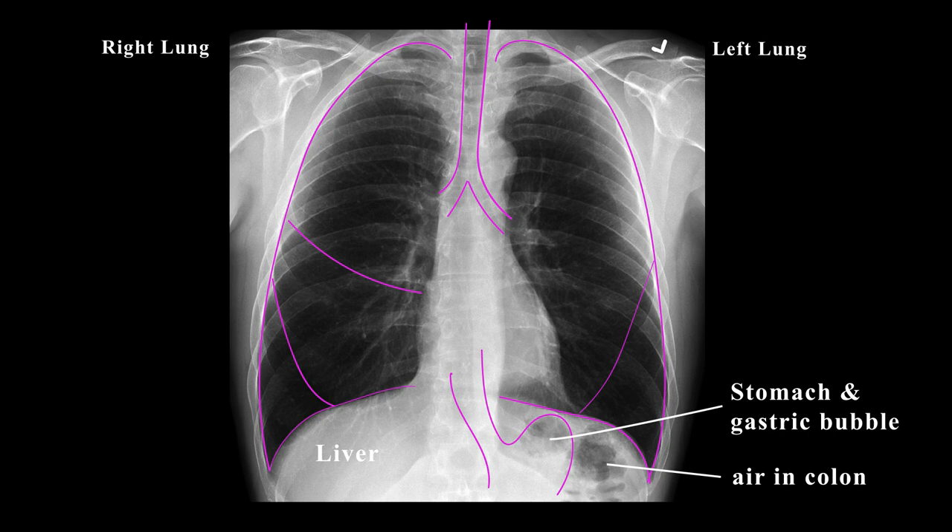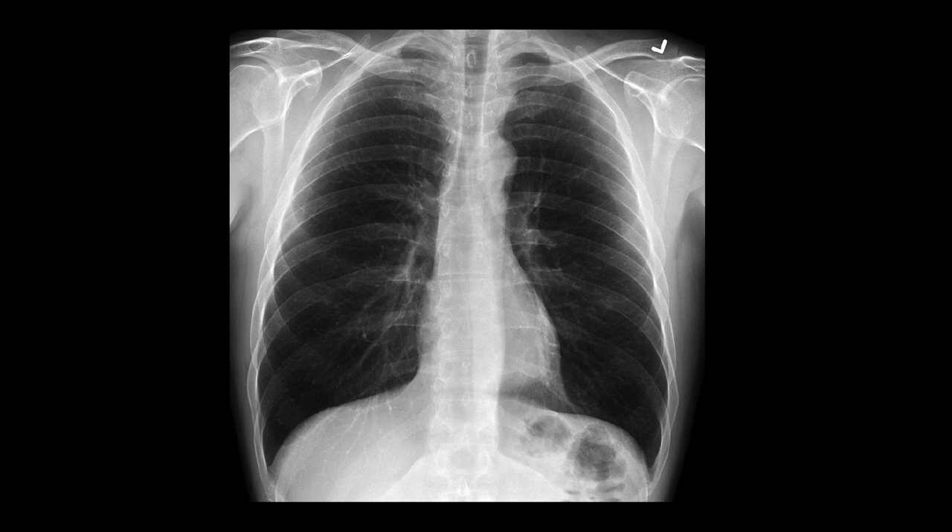If you look closely in the lung fields, they're not completely black. You will see fine strands of white in them all the way to the edges of the lungs. These are the pulmonary vascular markings and will come in handy later when looking for things like pneumothoraces or a collapsed lung.